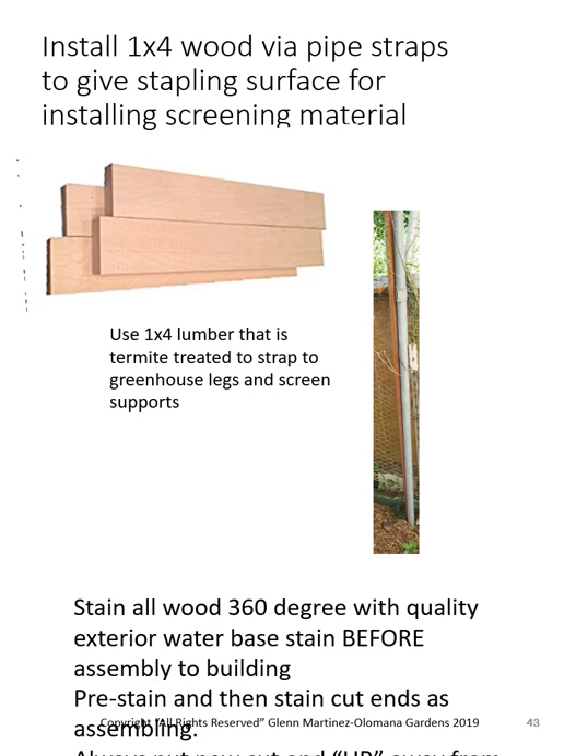I like to use two-by-six or two-by-eights down on the bottom — I've even used up to two-by-twelve depending on whether I have water coming in from a hill or slope. Again, stain everything 360 degrees before you install it; it's hard to stain once it's installed.